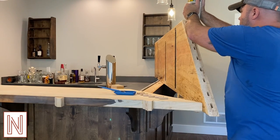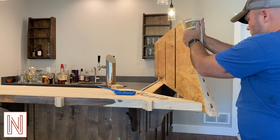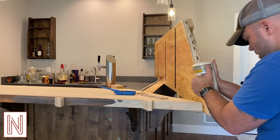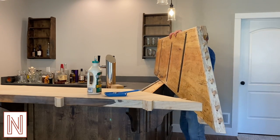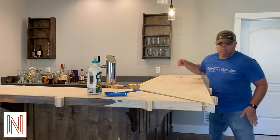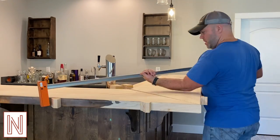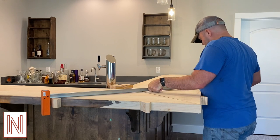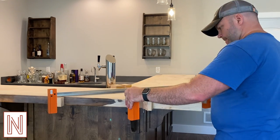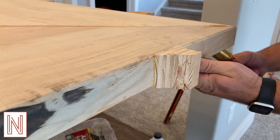It's worth noting that I did put finish on the underside of the bar before the glue up. And a little pro tip: get a friend to help you with a difficult glue up. And when the glue is dry, you simply chisel off the cauls and sand.